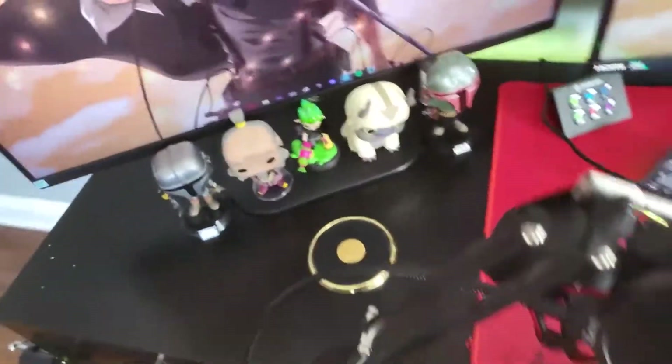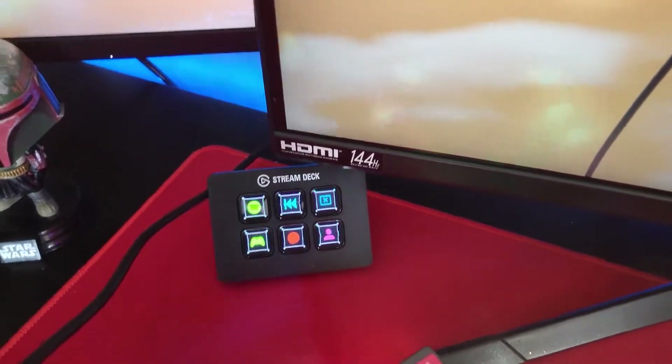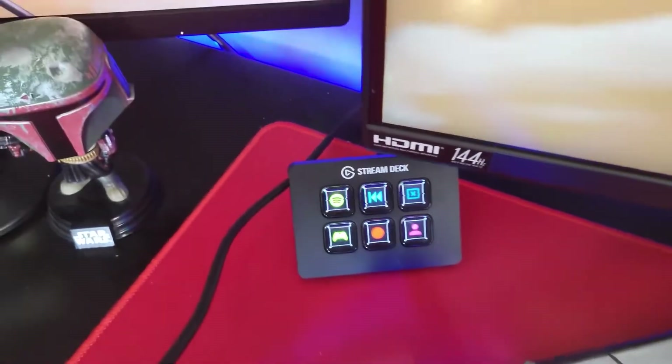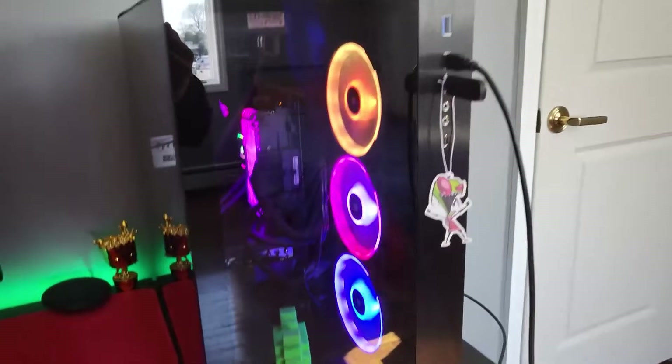I put my drinks over here, like G Fuel and stuff. Then we got my stream deck — it's for pausing music and switching between scenes when I'm streaming. Then we got my wireless charger with Baby Groot right next to it. And here's the PC — so shiny, you can see me!